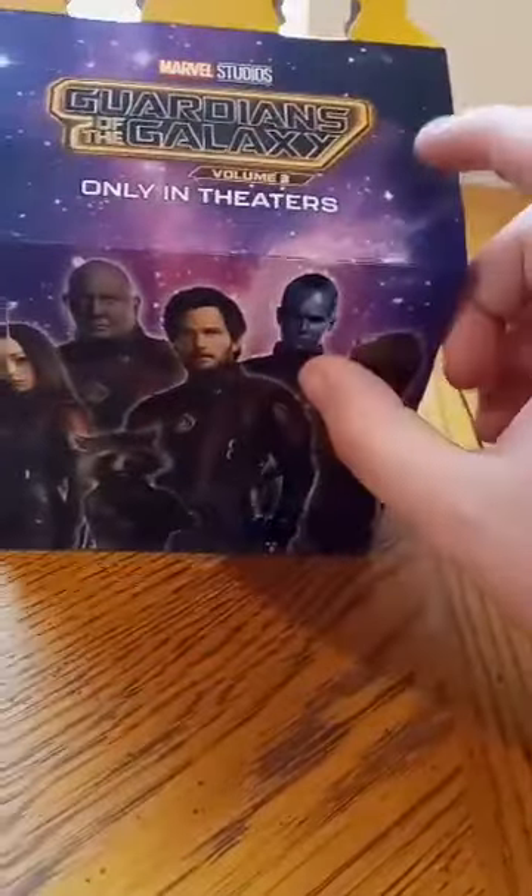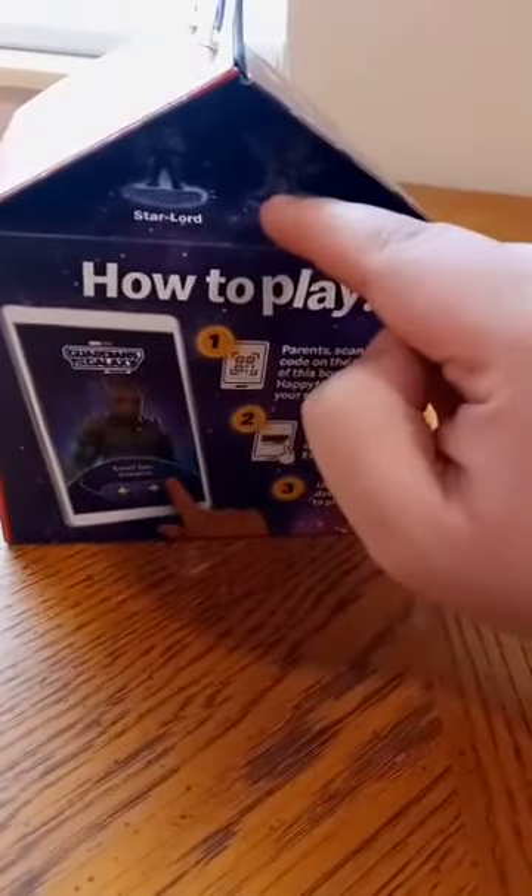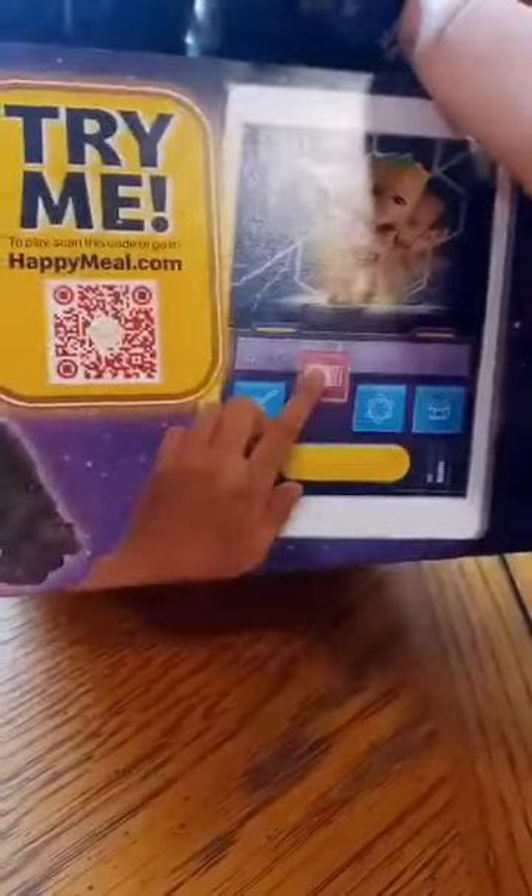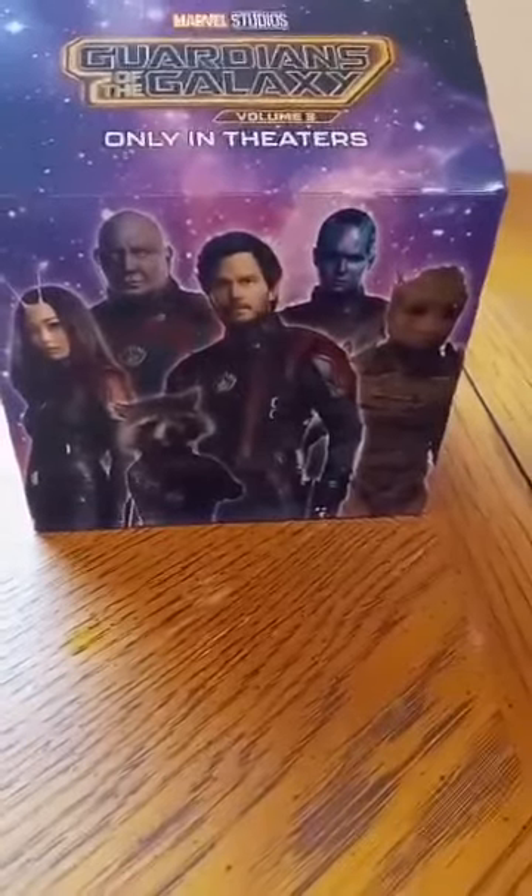I think it's pretty cool that this is like the fourth figure we're getting of Groot, and same thing with Rocket. And second was Mantis and Star-Lord. Guys, I'm probably going to buy the whole toys from eBay if I get around to it — big if, maybe.